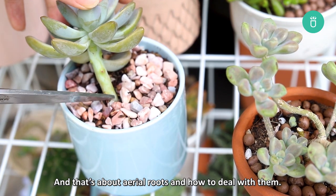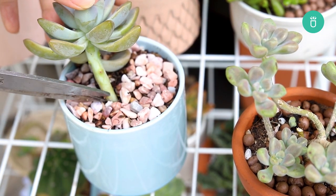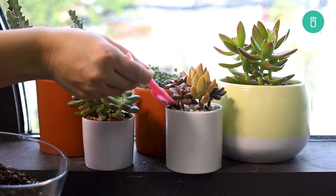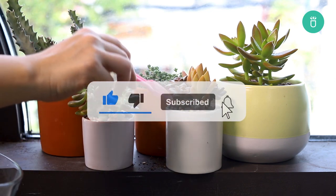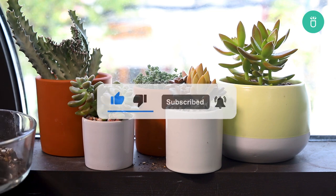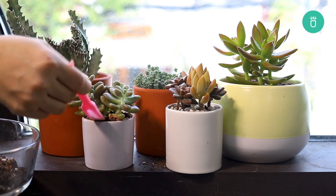And that's about all for aerial roots and how to deal with them. Thank you so much for watching everyone. If you enjoyed this video, please press like and subscribe for more videos like this. If you've got any questions or suggestions, please leave them in the comments below. Happy gardening!